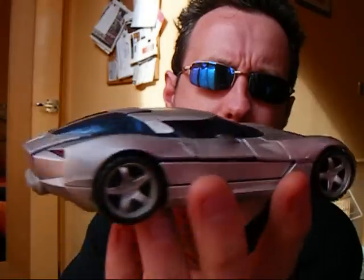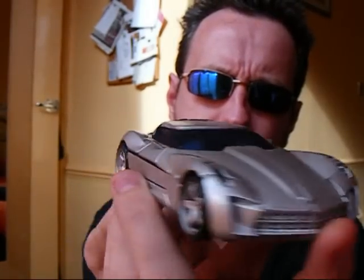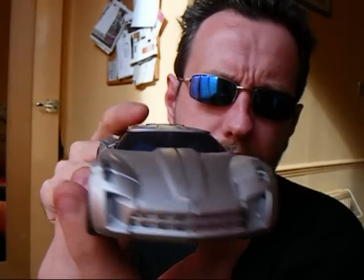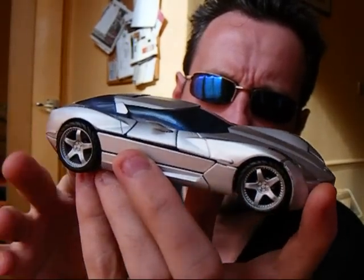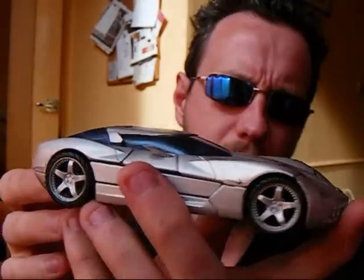Here's Sideswipe from the Revenge of the Fallen line. He is modelled on a Corvette Stingray prototype concept vehicle that they're thinking of using for the next Corvette Stingray design. Interestingly enough, Hasbro have already released a reissue of this — a repaint into red called Swerve. I don't know why they just didn't do him red and call him Sideswipe from the outset. That would have been a better throwback to G1. Everyone naturally assumed that if they were going to do a Corvette Stingray then it was going to be Tracks; it didn't pan out that way.